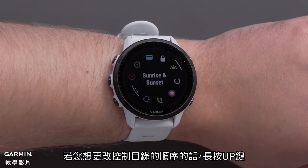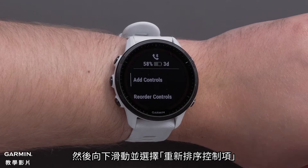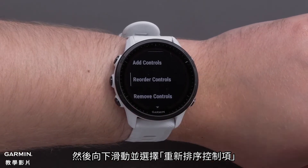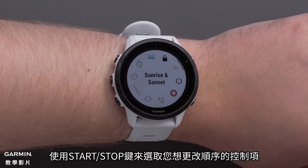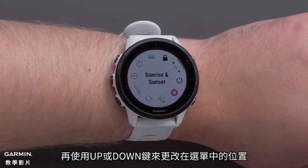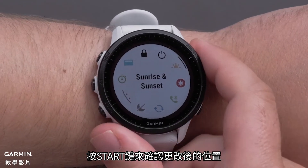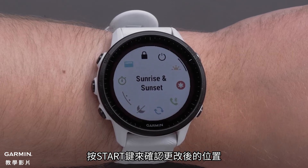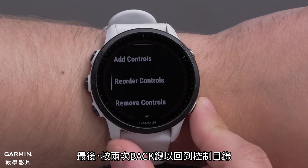If you would like to change the order of the controls, press and hold the up button. Then scroll down and select Reorder Controls. Select the control you would like to reorder using the Start-Stop button, then use the up or down button to change its position in the list. Press the Start-Stop button to confirm the position change. Finally, press the back button two times to get back to your controls.